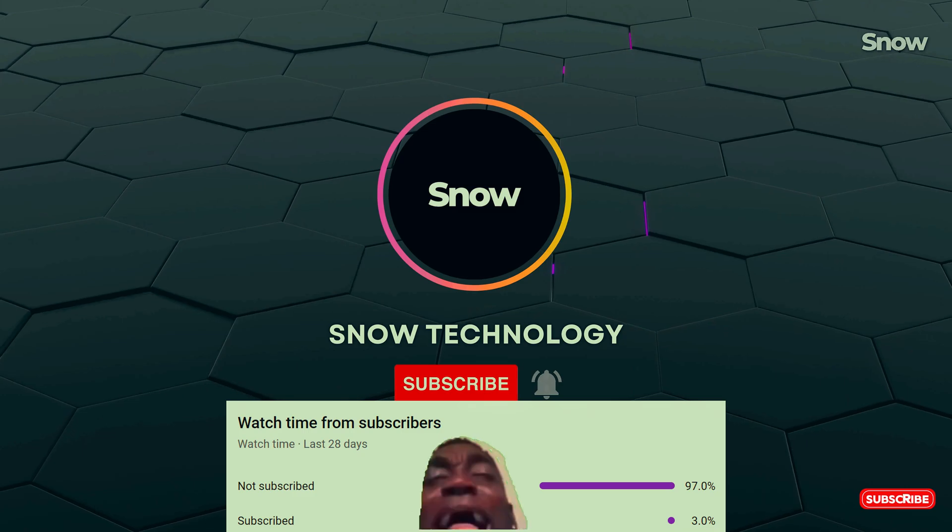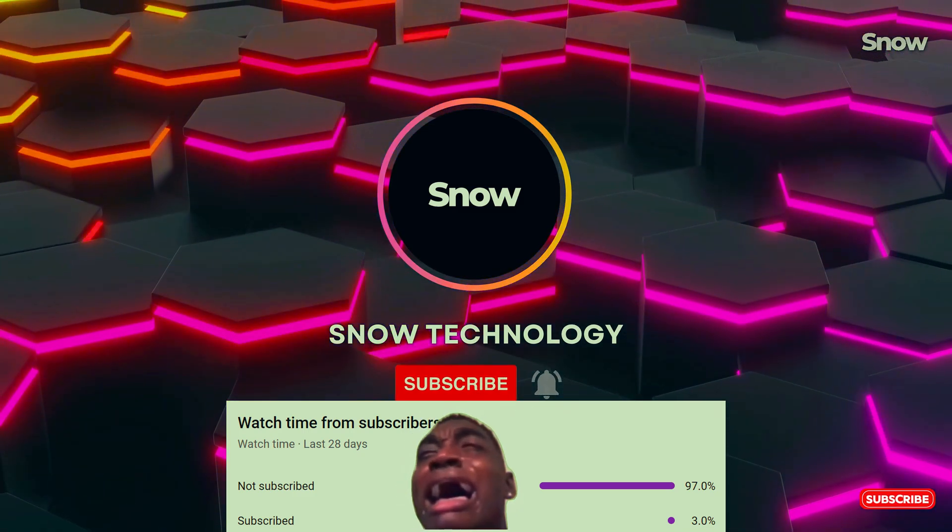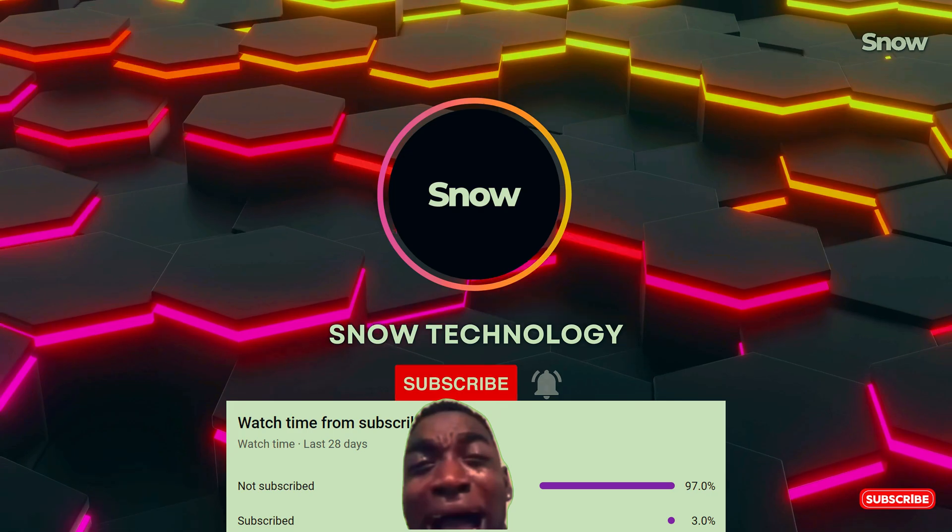Don't forget to hit the like and subscribe button if you found this video informative, and comment below — we love hearing from you.